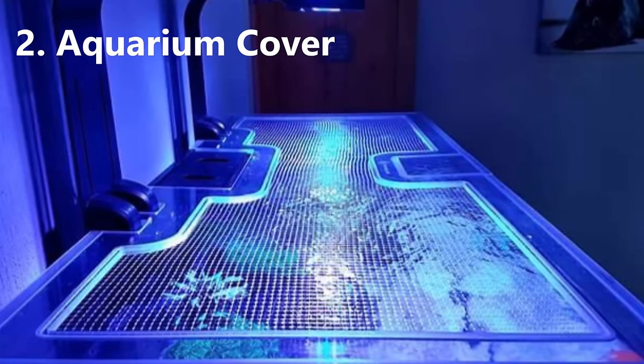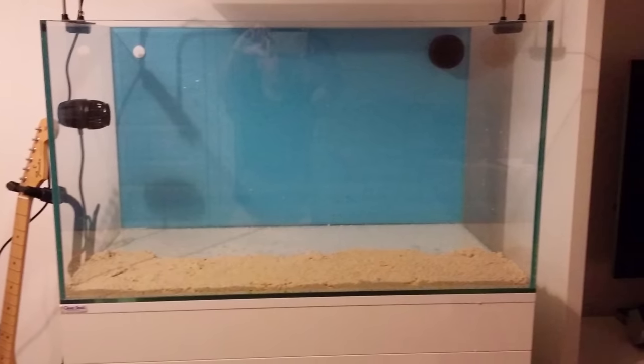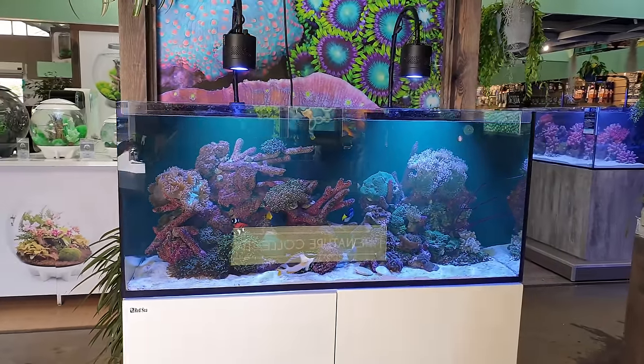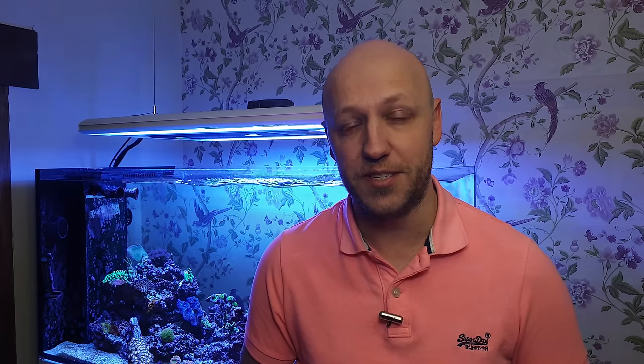The runner up on my list is a tank cover. My first tank was a beautiful rimless tank, much like the current Red Sea Reefer range. They look stunning and really draw the eye with no cover on, and you'll probably see plenty of rimless tanks in your local fish shop without a cover. In fact, in most of my videos you'll see the tank behind me with no cover on it — but that is very much for show. I do have a cover and it goes straight back on my tank the second I finish filming.